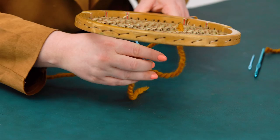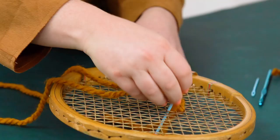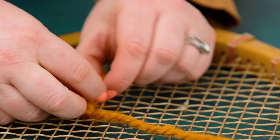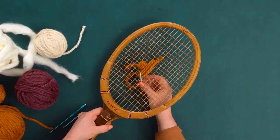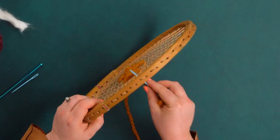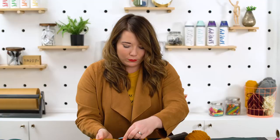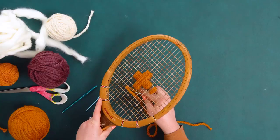I'm threading the chunky yarn through the square on the edge of my Swiss cross and putting it up and over all of the squares that are part of that shape. Once you get it started, tie off the end so you can pull it tight. I really love this wrapping technique because it creates a design really quickly and it's super visually impactful. Just make sure you have the same number of threads in each square to keep it looking symmetrical.